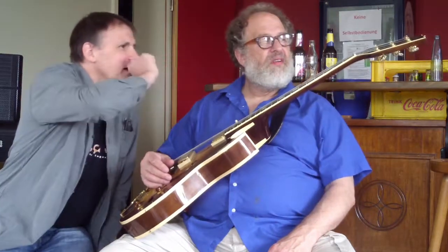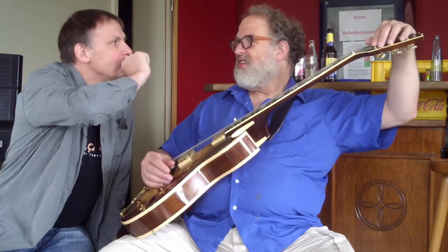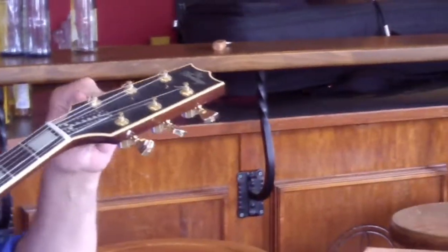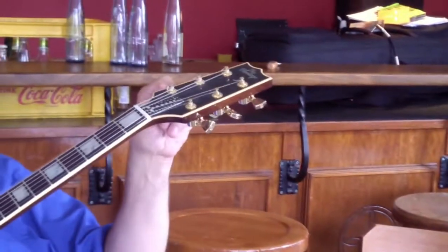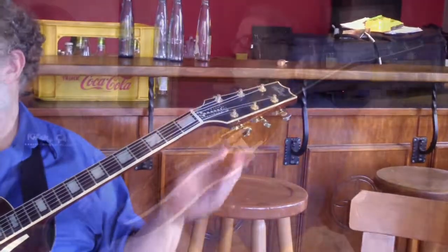One thing I've always been wondering — what do you call the things at the top you tune with? These are called tuning pegs. They're the pegs, and you turn them. When it tightens the string, the pitch of the string goes higher. When you loosen it, it goes lower. The whole mechanism is called a tuning peg.